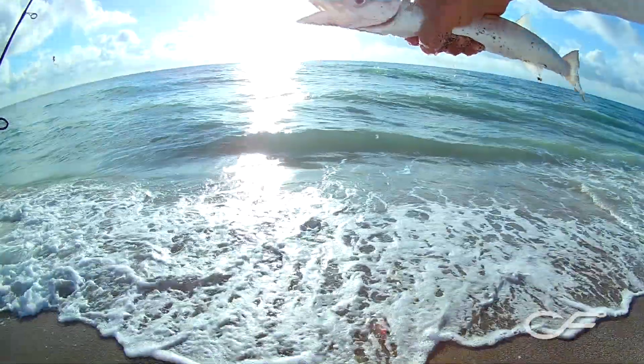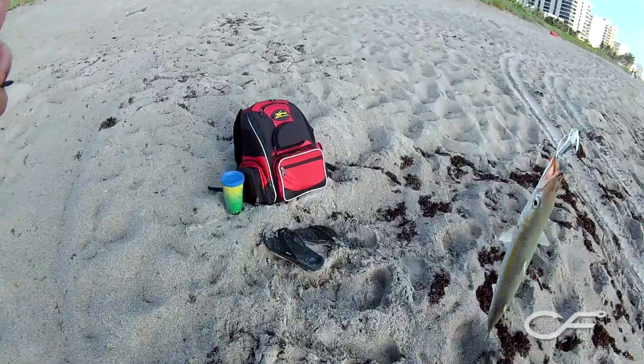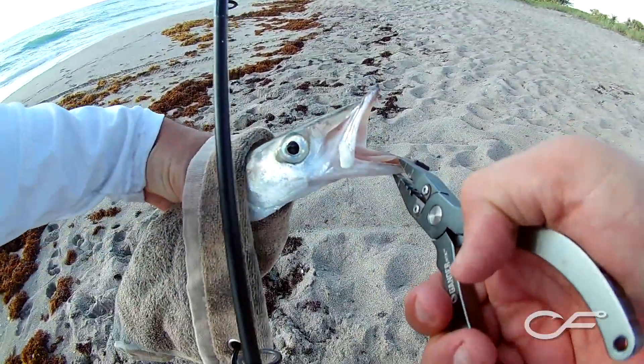There's one right there. Little baby Barracuda. Another little Barracuda. And you definitely don't want to get these little teeth right here in your face.